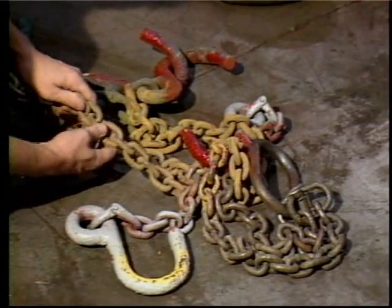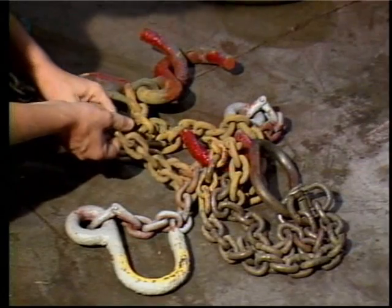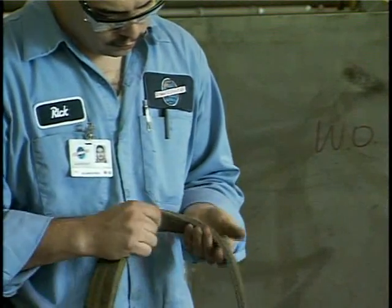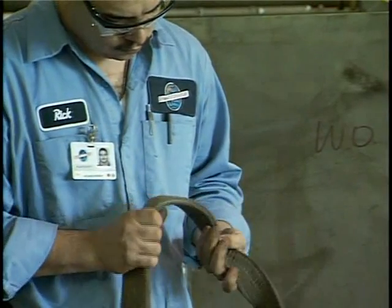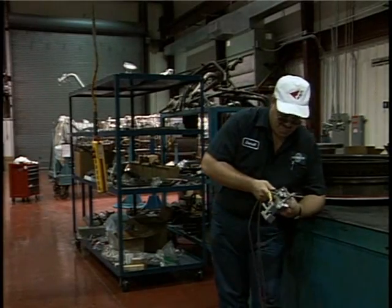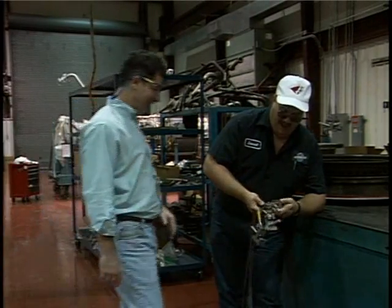Inspect your hoisting equipment every day. Any equipment can break, wear out, or become damaged. It's your responsibility to check it thoroughly before you use it. If something is wrong or unsafe, report it to your foreman who will take action to get it corrected.